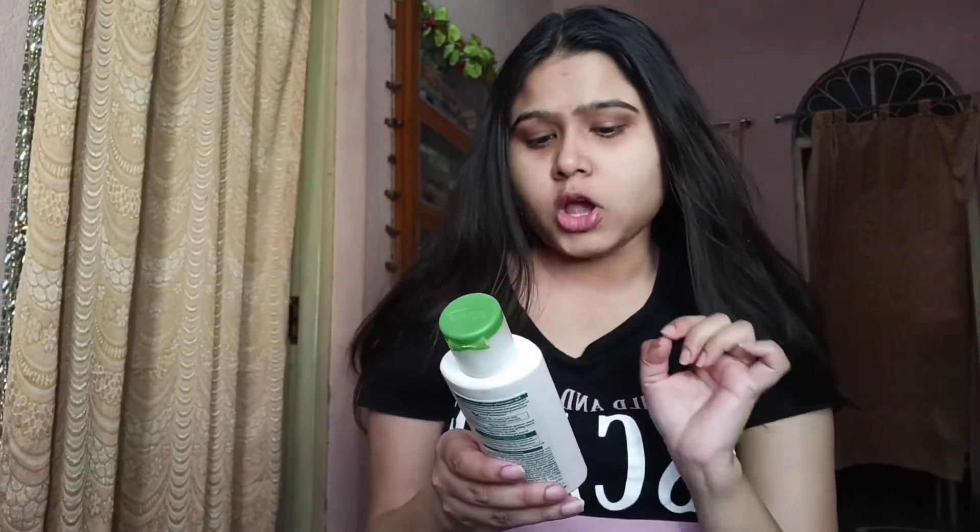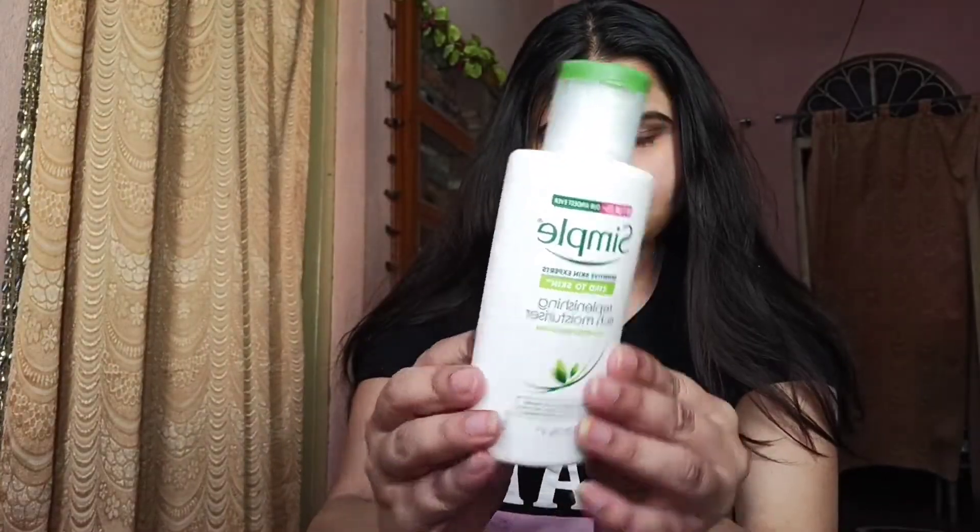I am using this moisturizer from the brand Simple. This is a very good moisturizer for sensitive skin.